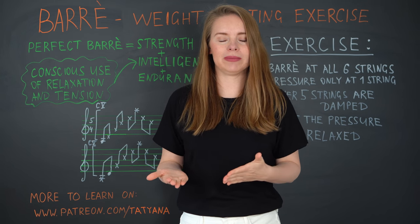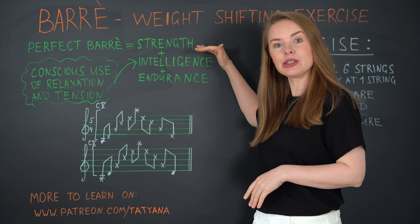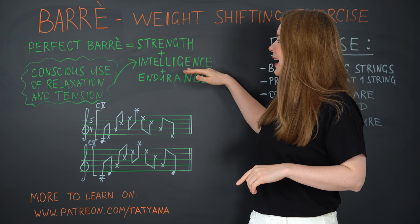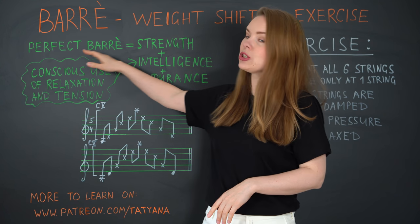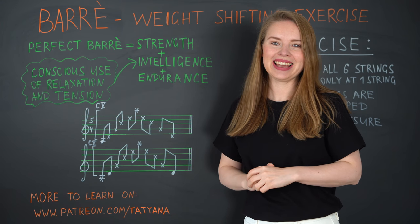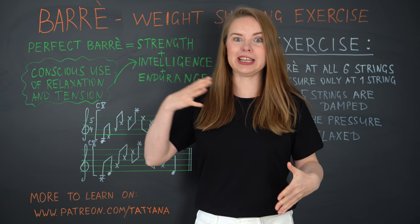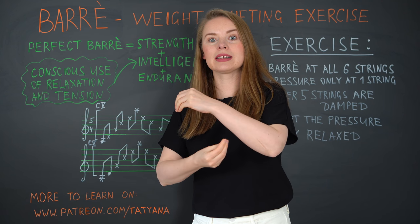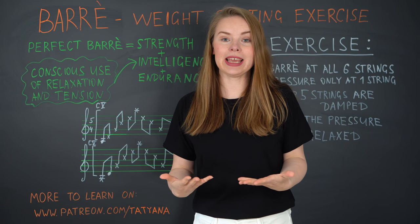have a perfect barre. What is it? For me personally, perfect barre is a combination of strength, intelligence, and endurance. Intelligence is nothing else in this case than the conscious use of relaxation first, and tension. Today's exercise will help you to develop this intelligence in this technique, and that will bring automatically more strength, endurance, and quality to your barre.